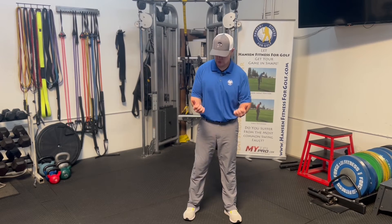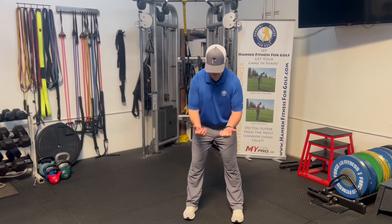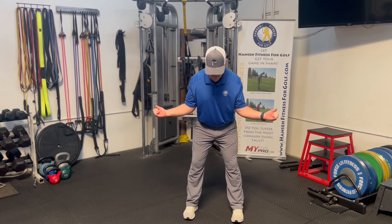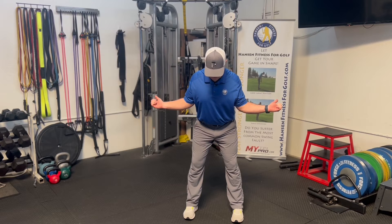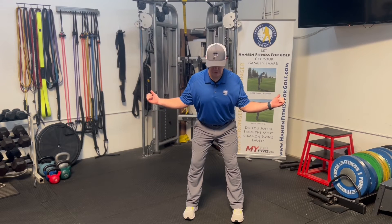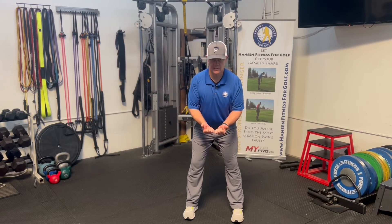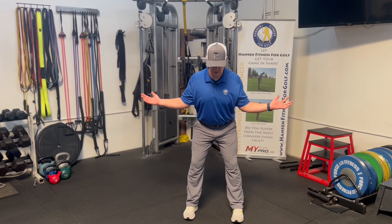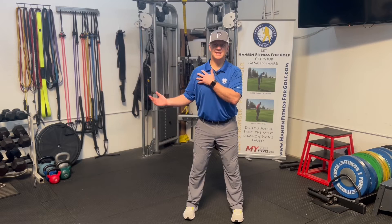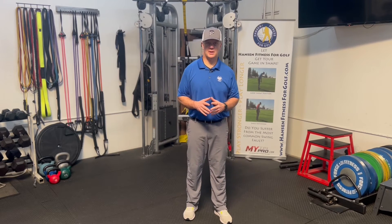The next exercise is simple. Get into a driver posture, put your elbows in tight to your chest or stomach, bring your hands together, then throw them out and squeeze your shoulder blades as far as you can go. Come out, squeeze, hold, then back in. Out, squeeze, hold, and back in — going out as far as you can. That gives you more of an isometric stretch on the shoulder blade.